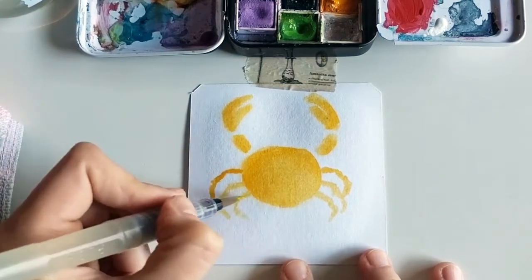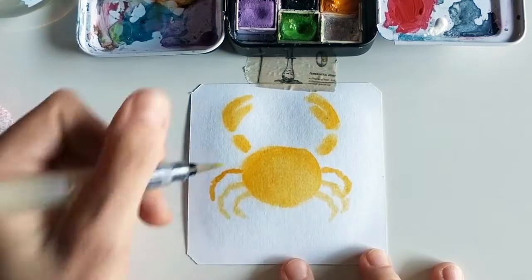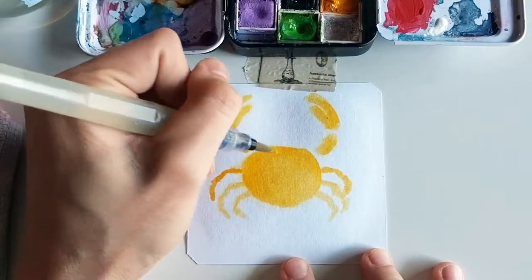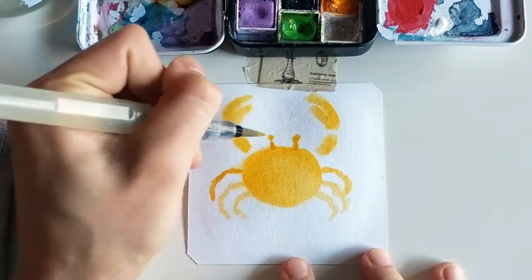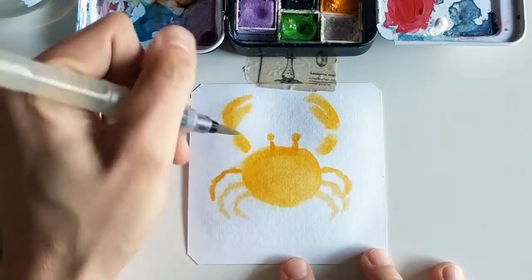So they can either have one, two, three, or four partitions. And let's not forget the little crab eyes. This little guy is going to be a happy, happy little crab.